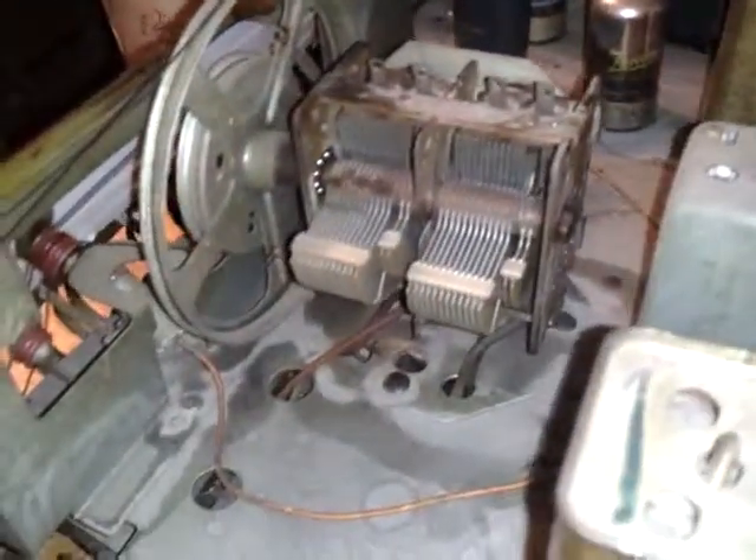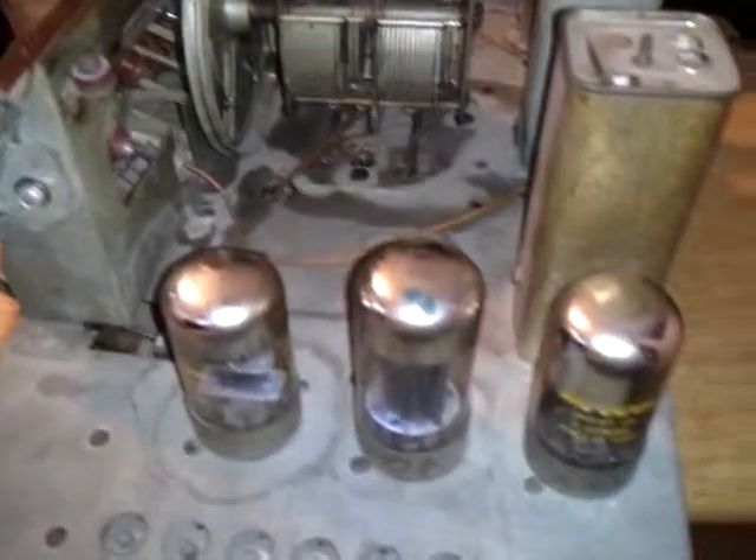I'm just gonna go through and clean it up. I already sprayed this with electro clean — it's really clean now compared to the way it was. I'm just gonna turn it upside down and show you the other side of it.